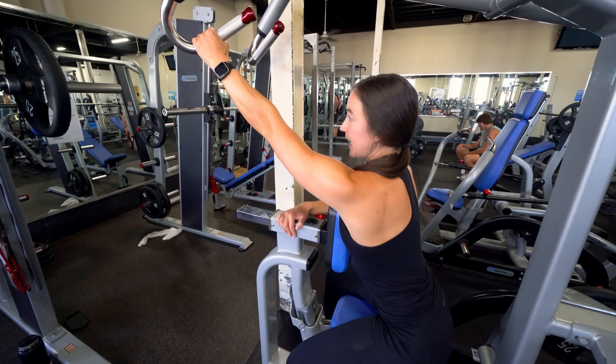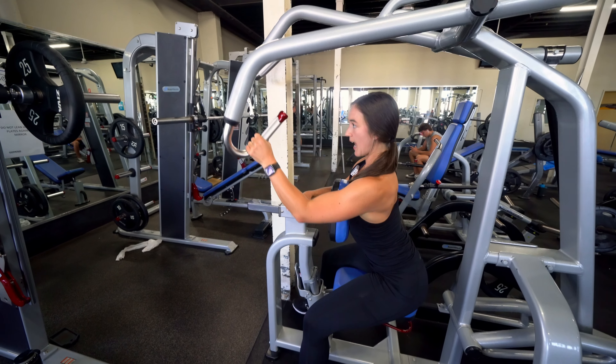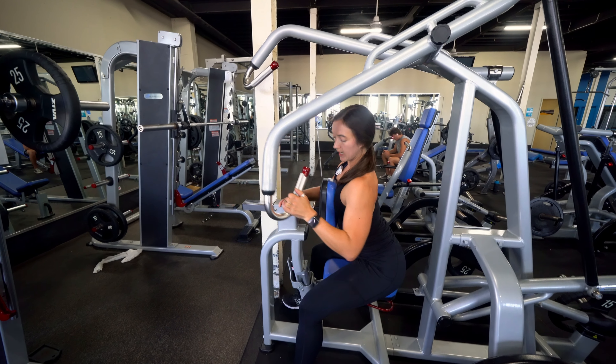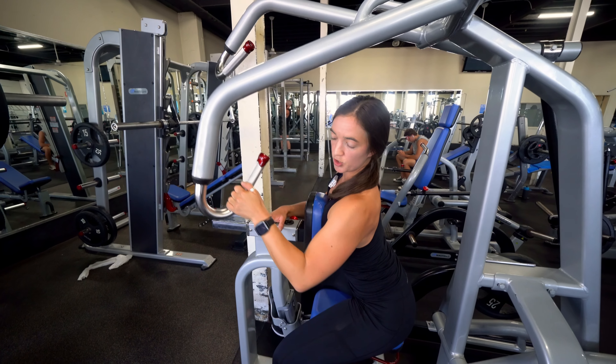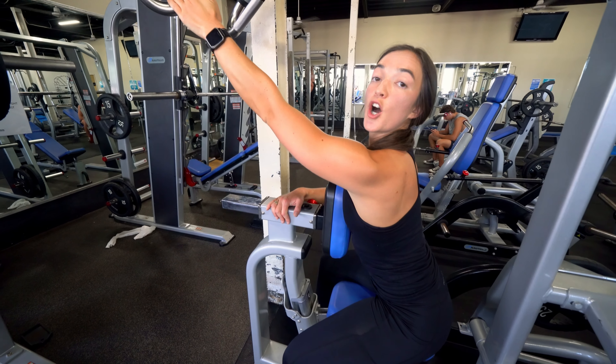Stabilise with your other arm and then pull down, pause and release. A top trick with this exercise is to dip just slightly down to the side to better the engagement of your lats.